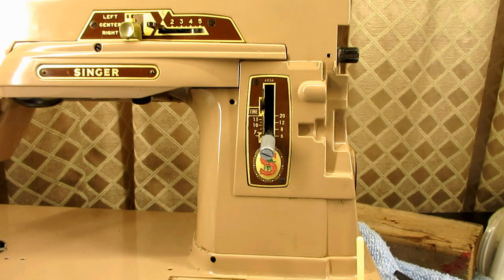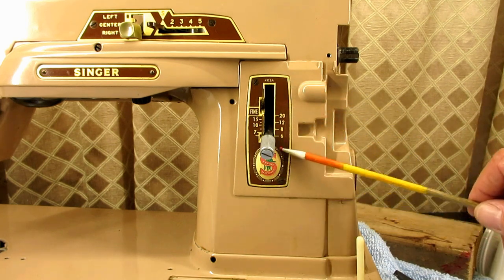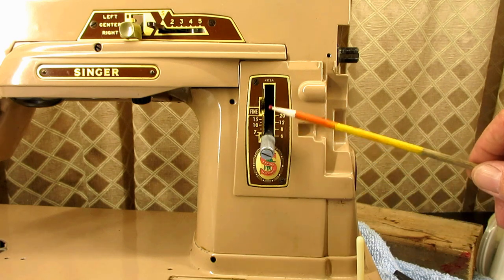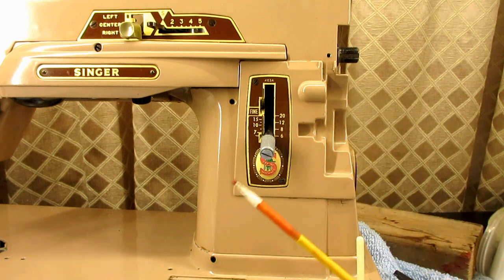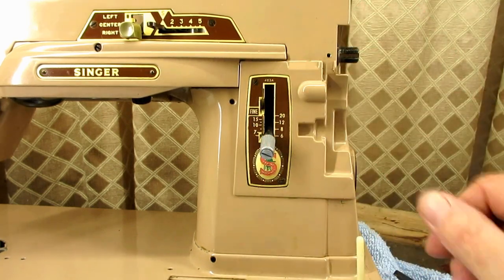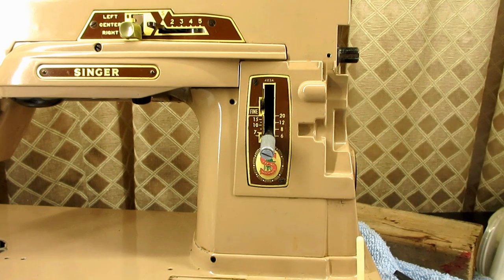This is Andy Tube, and this video is about the feed regulator system on the Singer Model 403A. In the instruction manual for the slant-o-matics, Singer calls this the stitch regulator when they talk about what it's for and how to use it. But in the parts manuals and the service manuals, it's called the feed regulator.